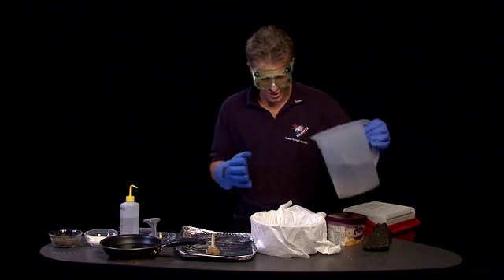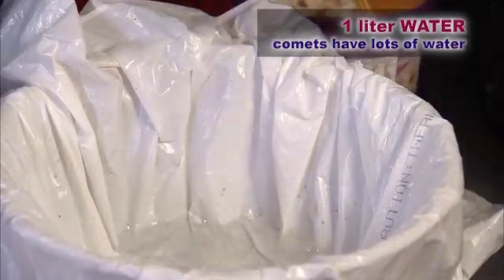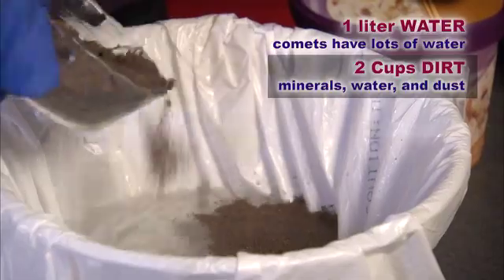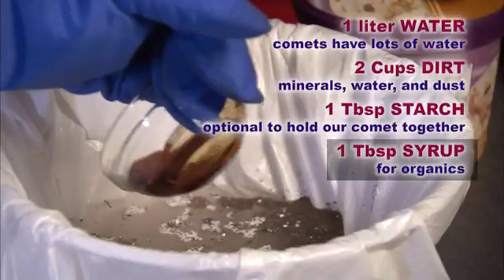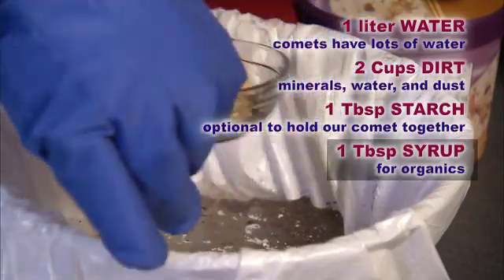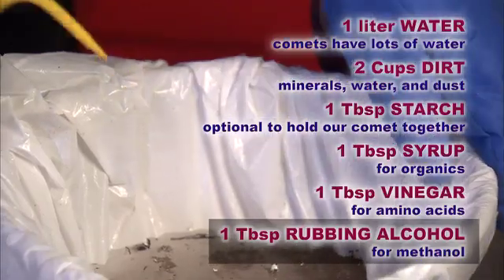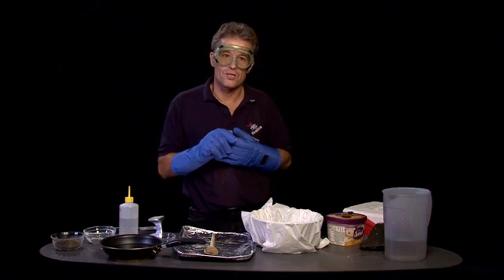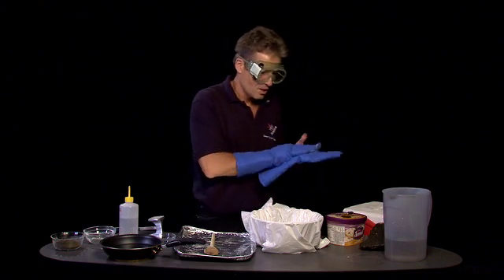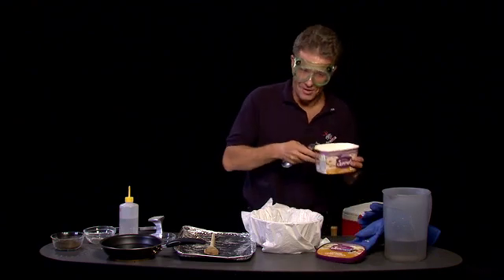This is just regular water, but it is important because there's a lot of water in comets. And what are the other ingredients? For me, a very important ingredient to make this model enjoyable is some ice cream.